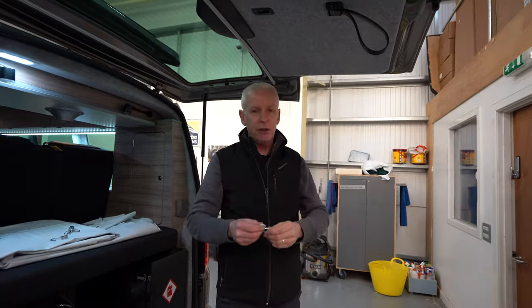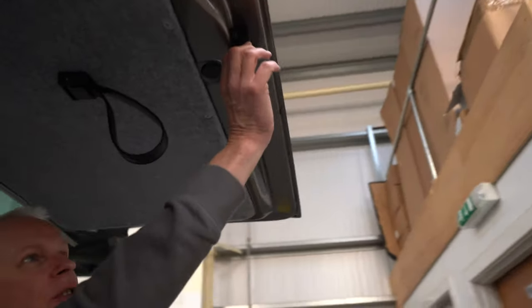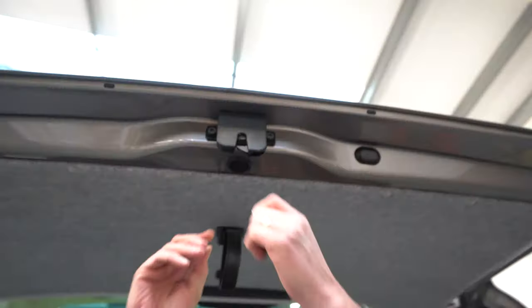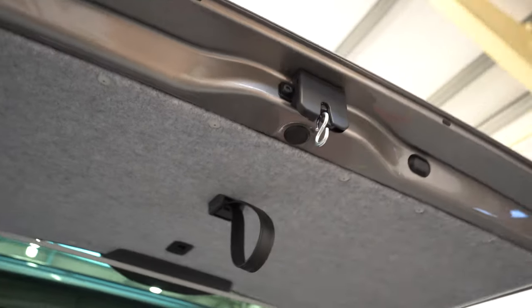Okay, so we're at the van now. The first thing you have to do is fit this little S-hook on here. To do this, all you have to do is just slide the catch across and slide the little hook on, making sure that the open part of the S is to the outside.